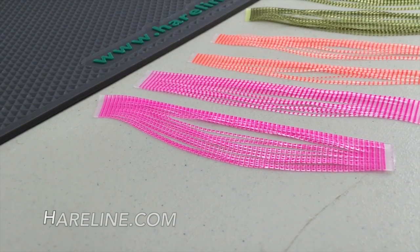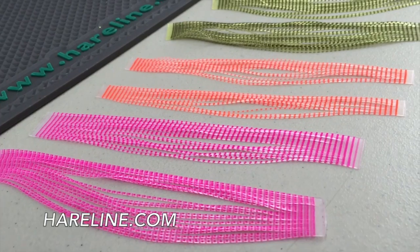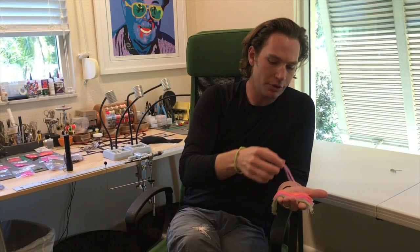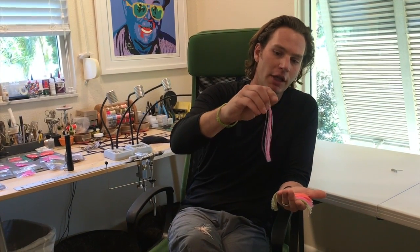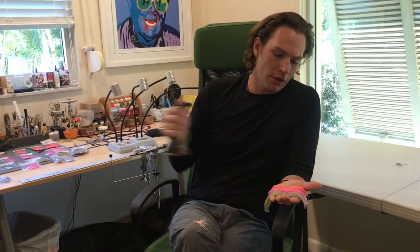The orange and the pink I really like for light bottom, low light situations. They look pretty bright when they're stacked up and in the pack, but if you separate them once you get them out, you'll realize how translucent and light the barring is. The dye is actually a UV reactive dye, so these really light up.